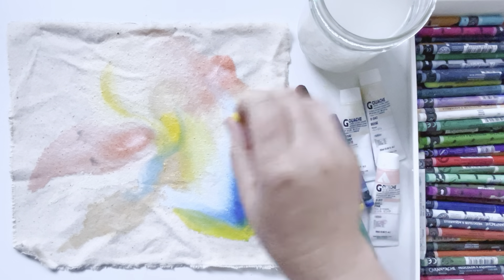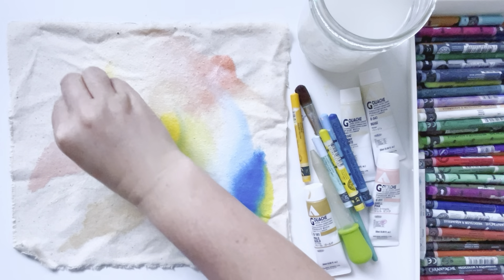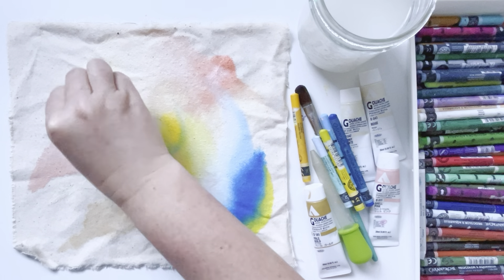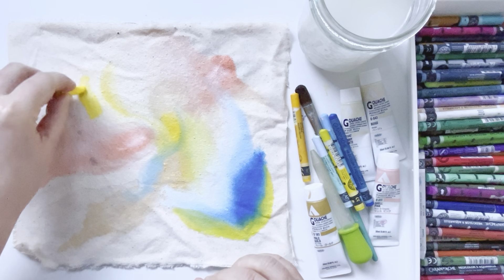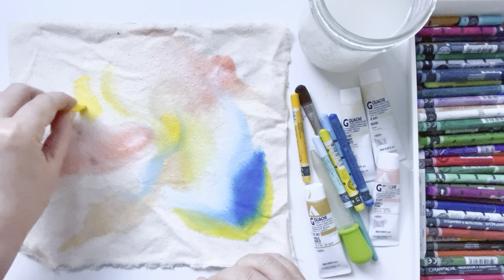I like to set my supplies out beside me and not put them right back into the container, just in case I want to use the same colors again and I forget which colors I used.